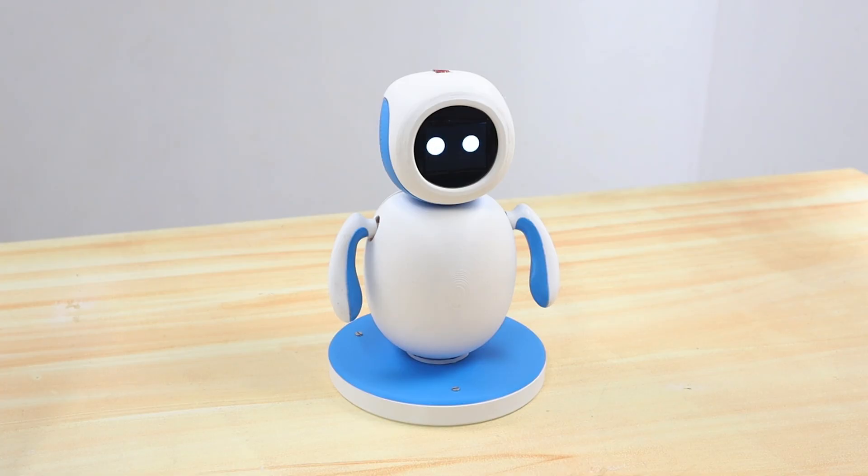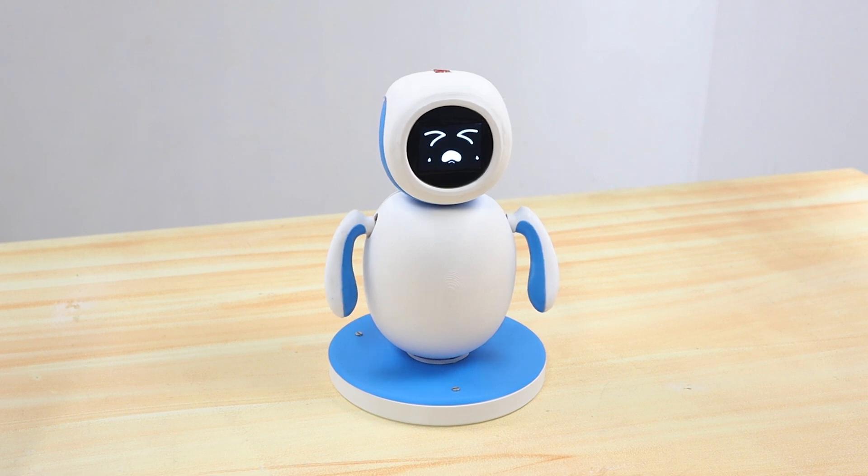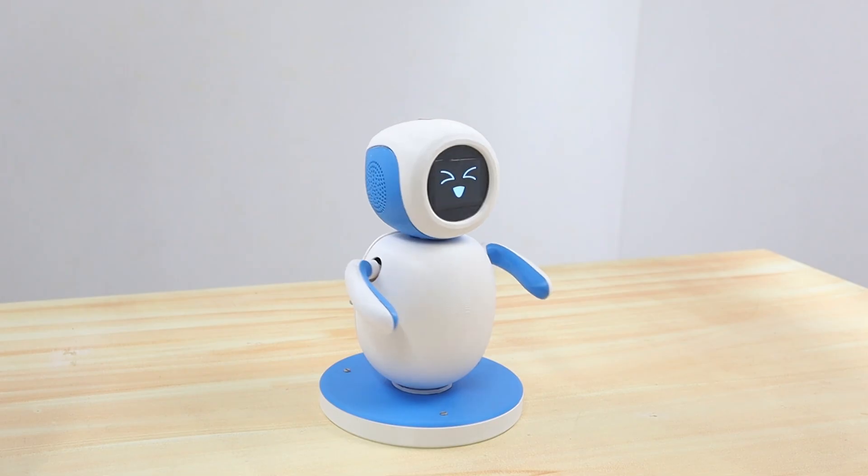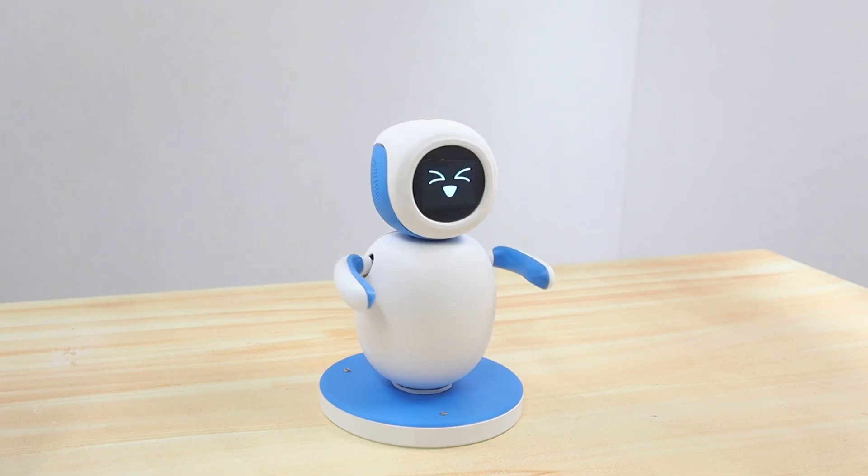After assembly, we tested all components to check whether they are working properly. Then we started writing the code for making emotions. The emotions are constituted by servo movements and animations. And that's all about the build.